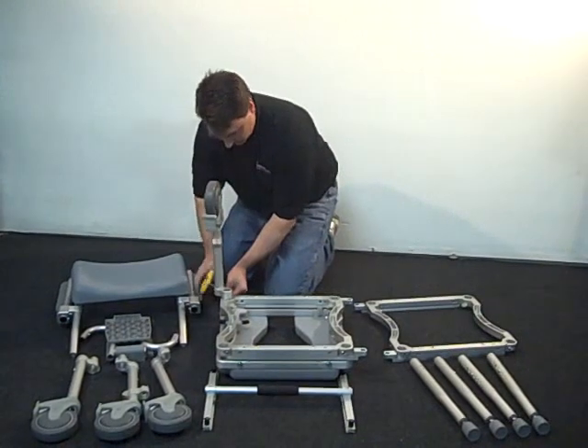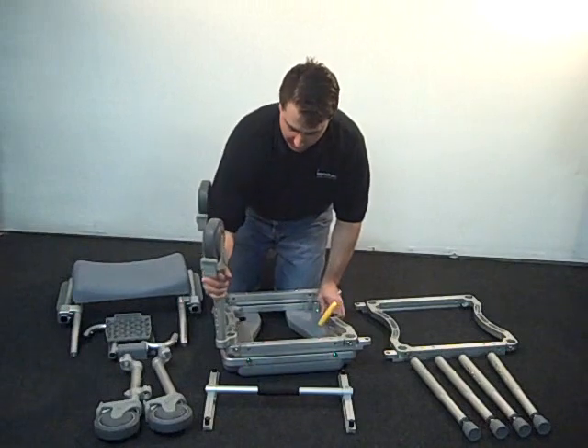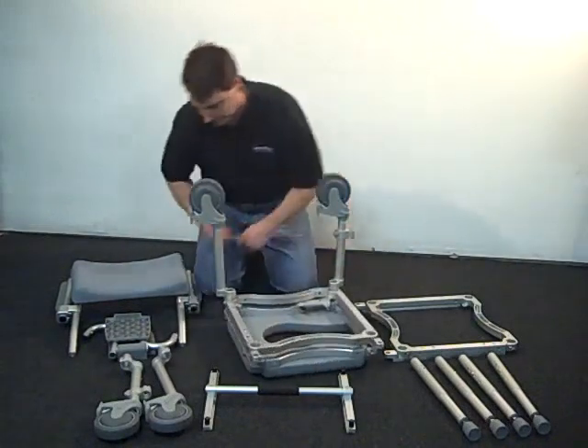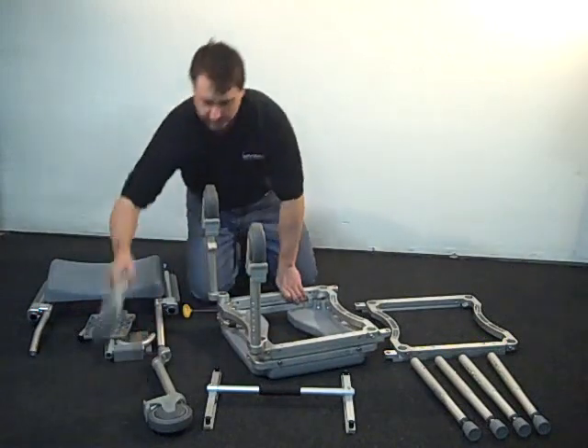All four legs have offset elbows that should be positioned at a 45 degree angle relative to the frame. There is a small stainless steel pin on each of the offset pieces that mates with the frame. Lock the legs into place by using the included T-handled Allen wrench to tighten the bolts located in the corner of the frame.